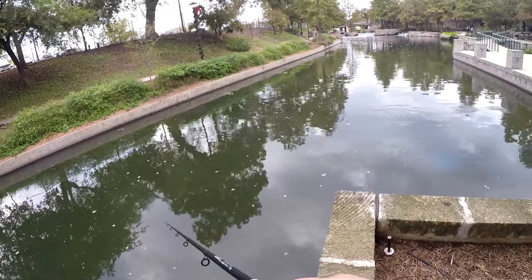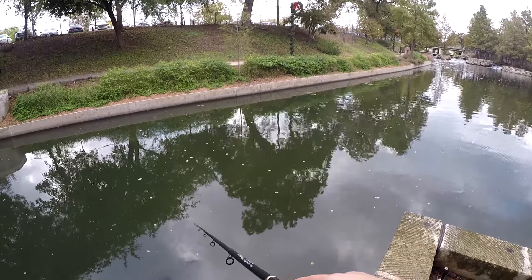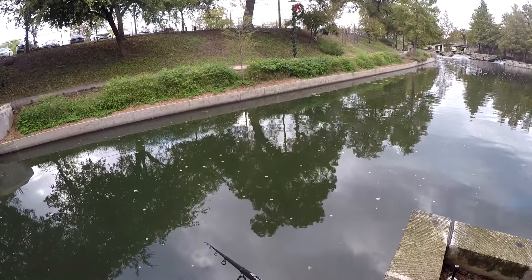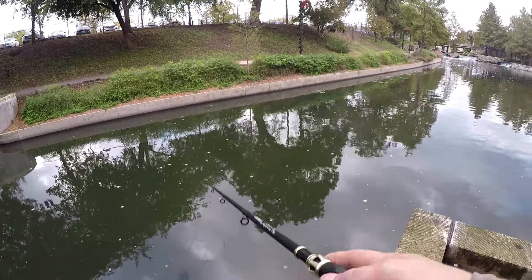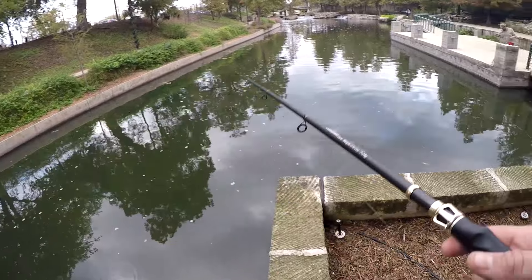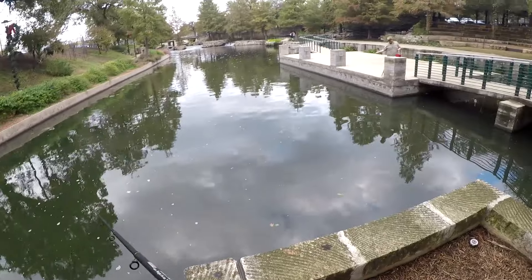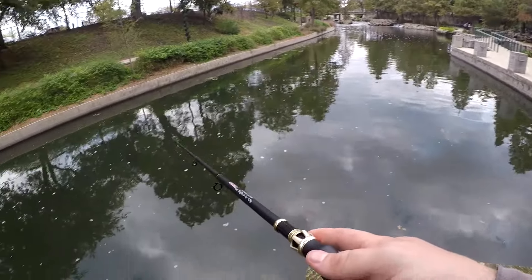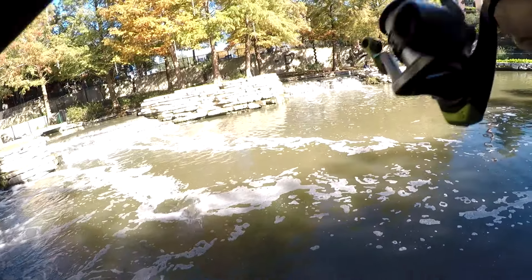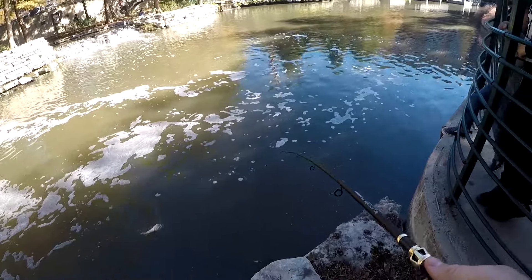Oh, you got one! Little one — on the crankbait. Yeah, fingerling.